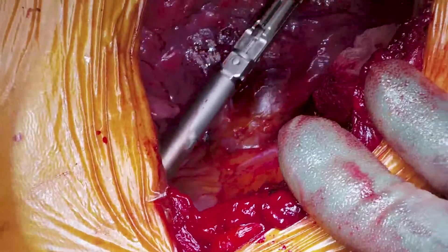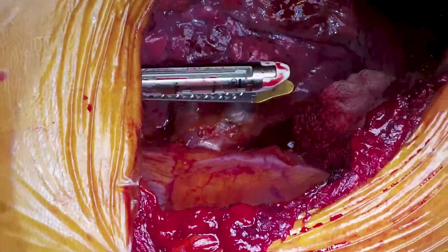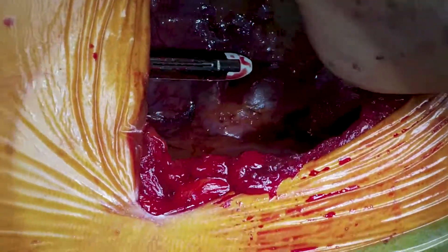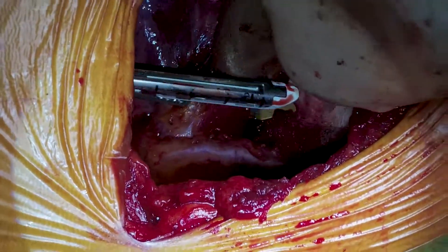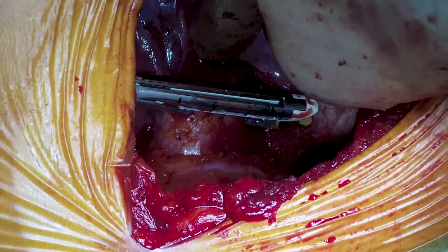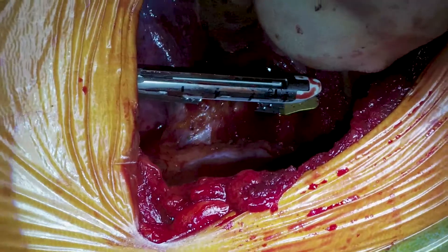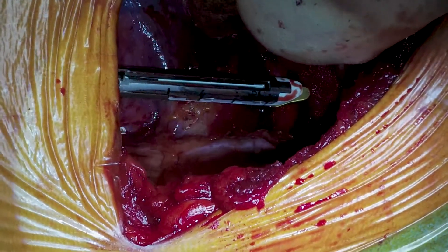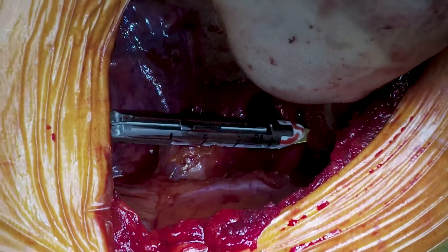We made a port in the anterior part of the chest that we were going to use for the chest drain anyway, and we access the chest with the stapler through that hole. This is the brand new white load 8mm Medtronic stapler, which is considerably smaller than the 12mm. We can use that port easily without any extra large holes, and we're stapling off the right upper lobe vein while preserving the middle lobe vein.